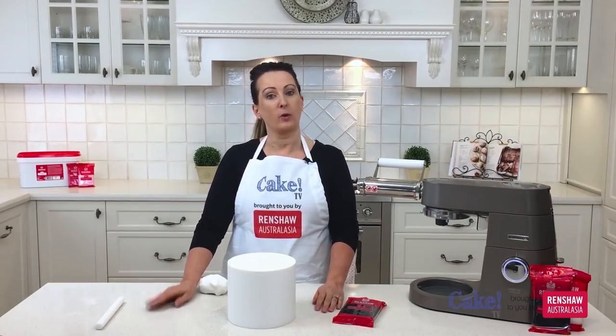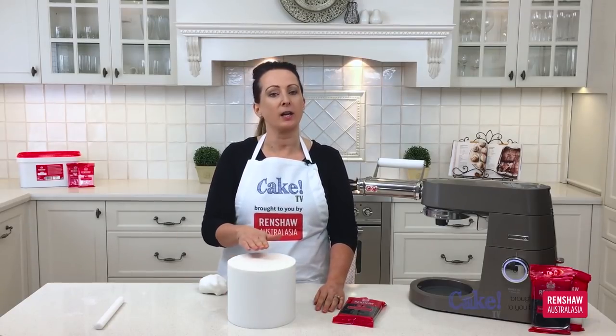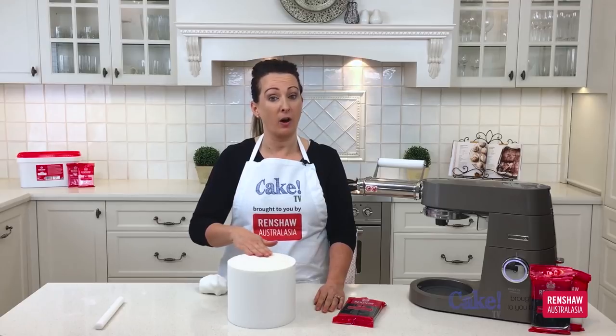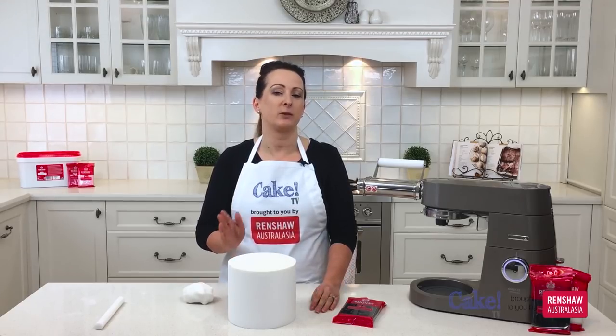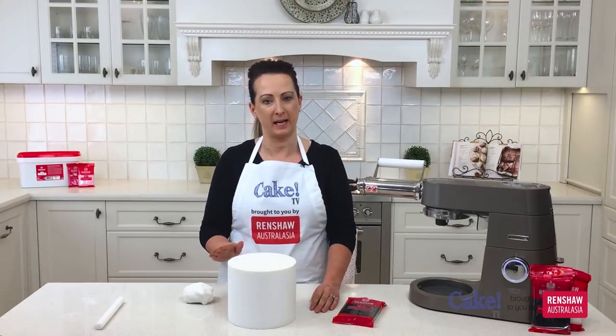So now we have a piece of fondant on our cake that is in direct line with the cake. We've covered the top and I've left it for quite a few hours to dry. When we're attaching the stripes to the side of the cake I like the top to be dry — if it's not dry it's really easy to damage that nice smooth surface you've just created.